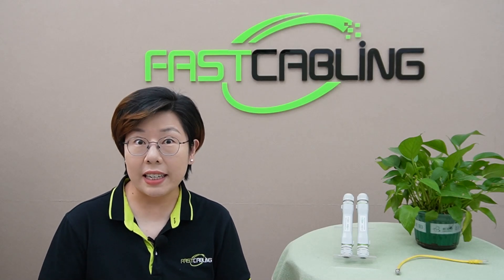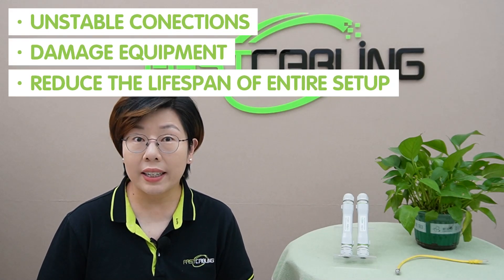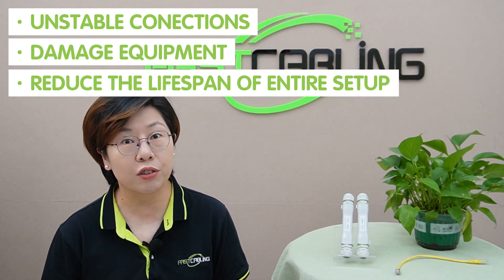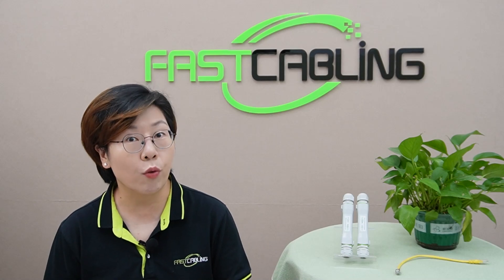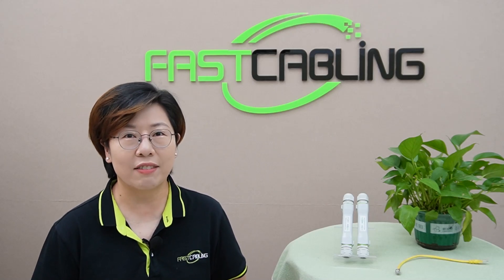Now let's talk about why choosing the right PoE extender matters. Not all PoE extenders are created equal, and choosing the wrong one can lead to a bunch of headaches. Poor quality extenders can cause unstable connections, damage your equipment, or even reduce the lifespan of your entire setup. That is why it's critical to consider a few key factors before you make a choice. You want something that's reliable, durable, and compatible with the devices you're using — and that's exactly what we're going to break down next.